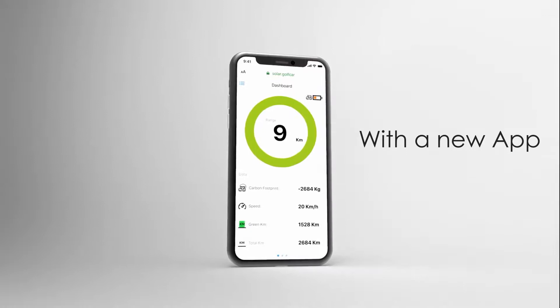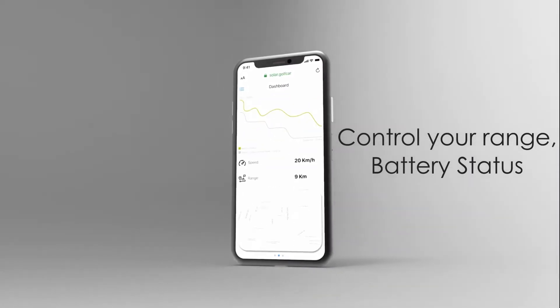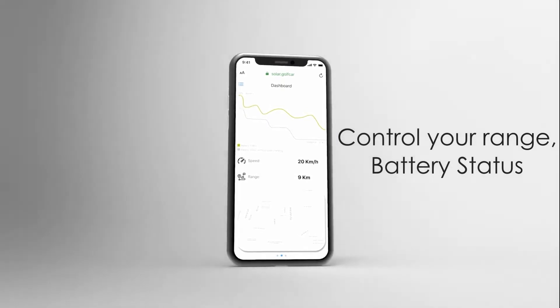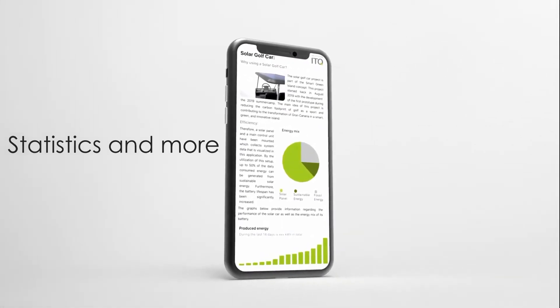We added a lot of new features to that car — you can now see the range that you have, the amount of energy that is shared by the solar panel, and a lot of new stuff that you can see if you come and try it.